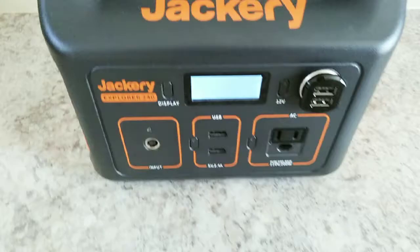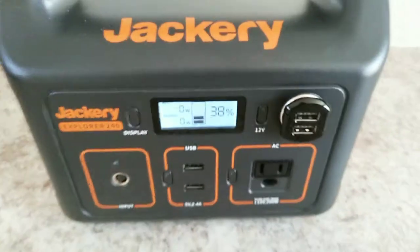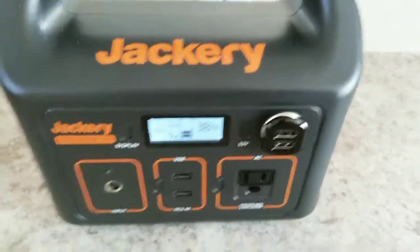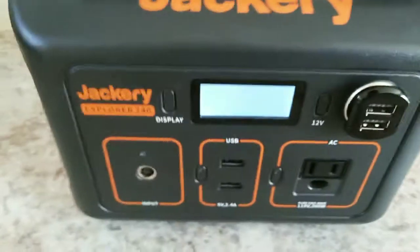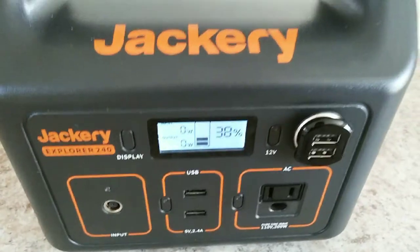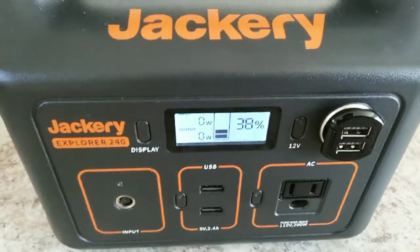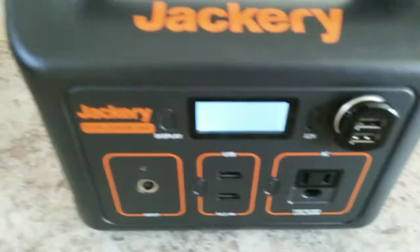The BMS on these things doesn't regularly update on its own. What will happen is if you find yourself cycling through it — up and down, up and down — after about a week or so it's going to start to get pretty far off as far as what the actual percentage is showing. They have a secondary unit in there for safety, and that's what the unit really reads off of, but the BMS display doesn't update like it should.